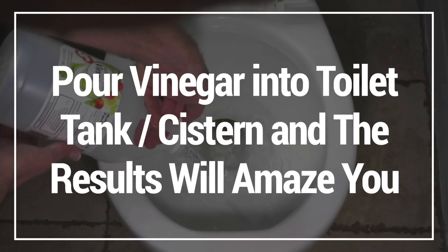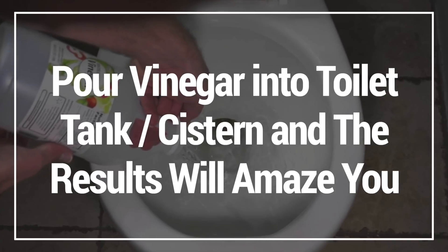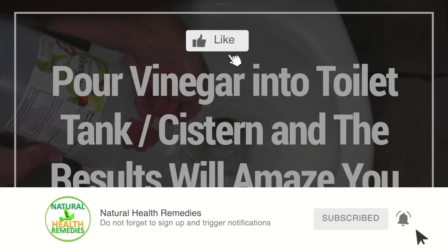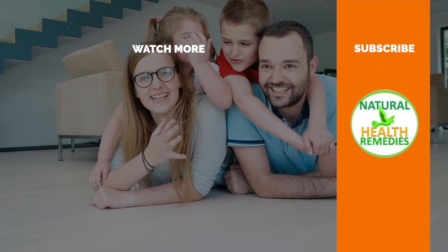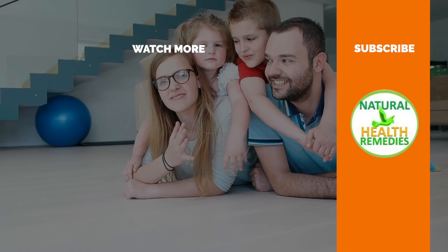I hope you've enjoyed this video on how to pour vinegar into a toilet tank to get amazing results cleaning your toilet. If you've enjoyed this video then please give it a thumbs up and don't forget to subscribe to this YouTube channel. I'm sure you're going to enjoy this next video on how to clean a toilet with baking soda and vinegar together. Thanks for watching and bye for now.